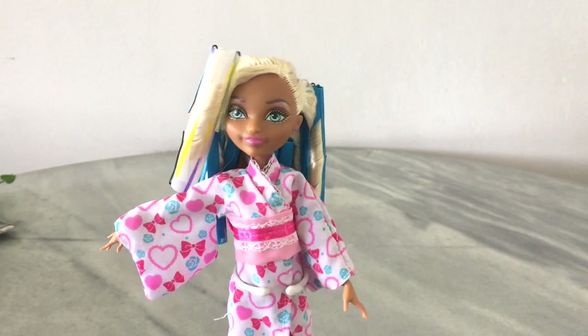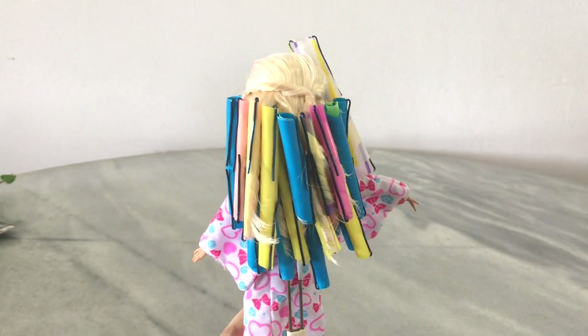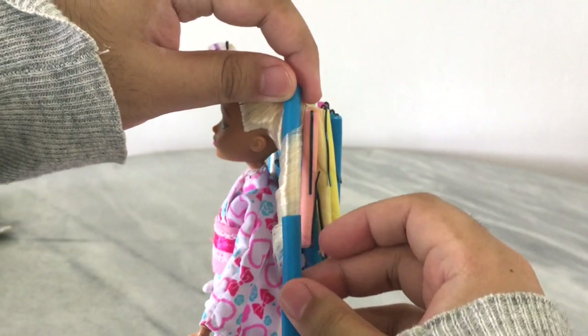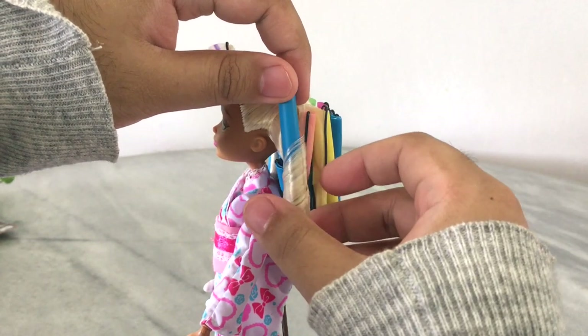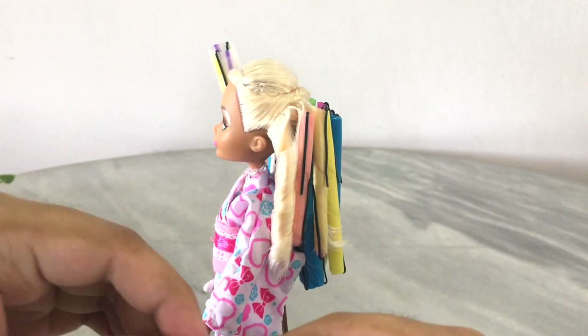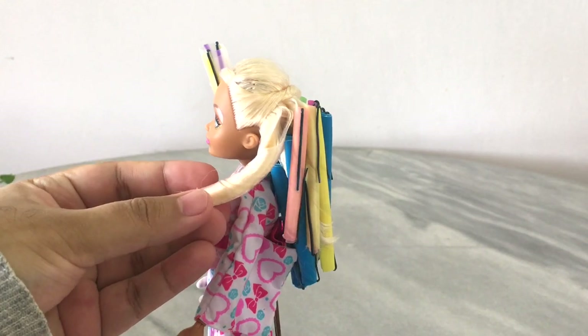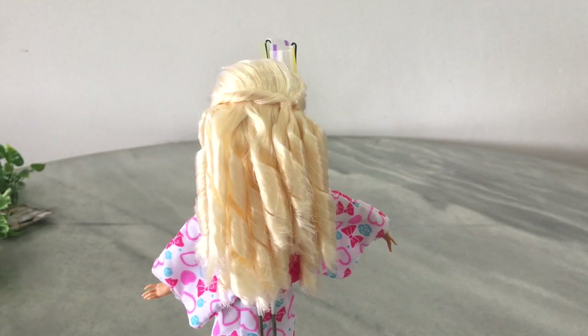We're back after letting her hair dry overnight. Now we're going to take off the curlers. All you do is take out your bobby pins, then slide out the cover straw, and also slide out the actual main straw out of the curl. Don't try to unwrap the hair out of the curl — it'll mess it up — so just slide it out slowly.